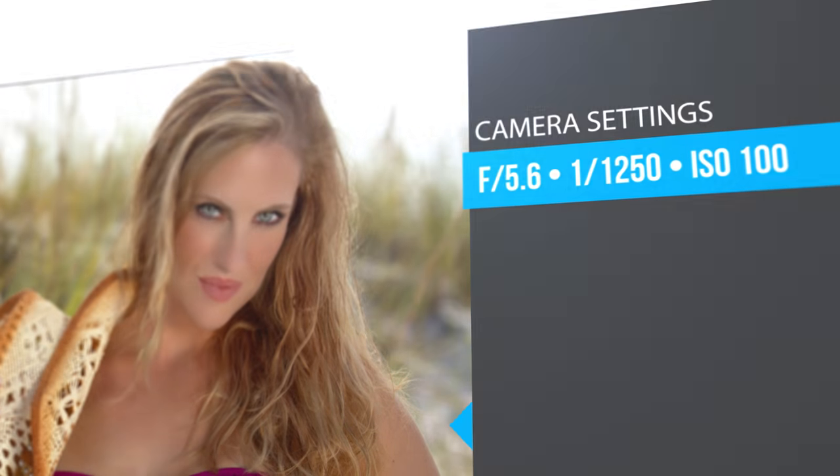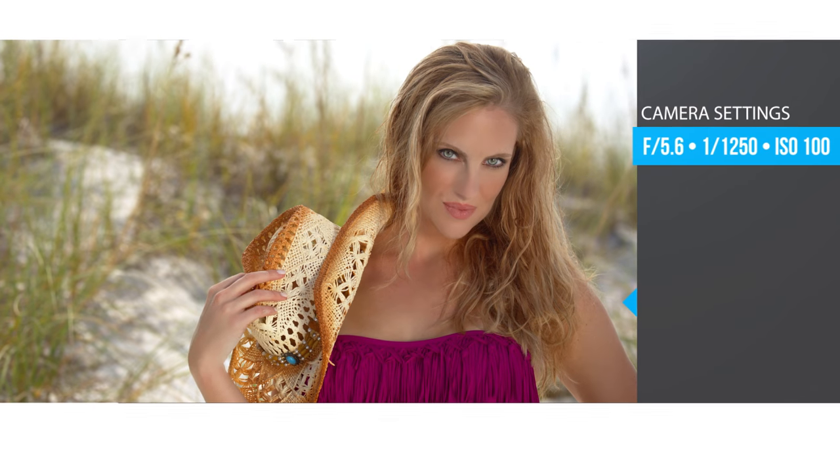Our total exposure today was ISO 100. We were at a shutter speed of 1/1250 and f/5.6 for f-stop.